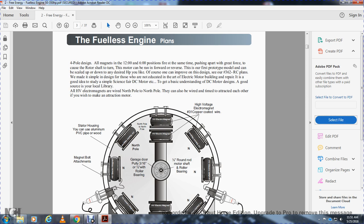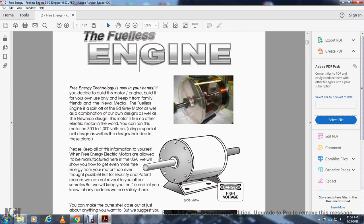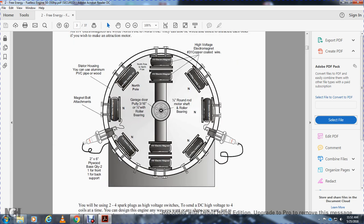The high-voltage electrical magnets are wired with the north pole to the north pole. This can also be wired so they're attracted to each other if you wish to make an attraction motor. This shows the two-by-six plywood base, quantity two, one front and one back. You can see the spark plugs on the side. You have HV magnets — electromagnets online at 12 o'clock, 3 o'clock, and 6 o'clock positions, giving you eight HV electromagnet attachments. They're screwed into the PVC stator housing, which can be aluminum, PVC pipe, or wood.